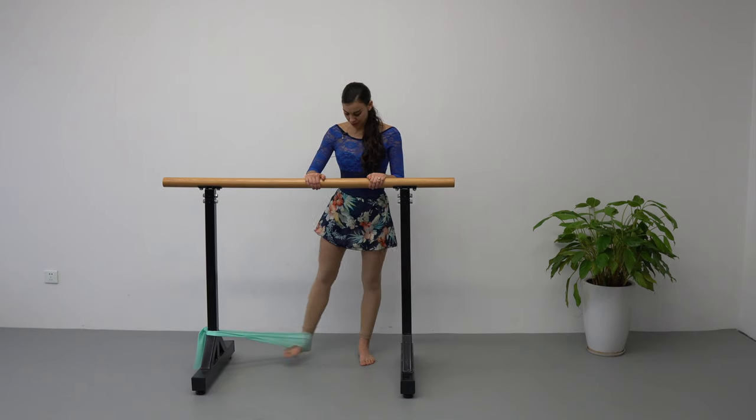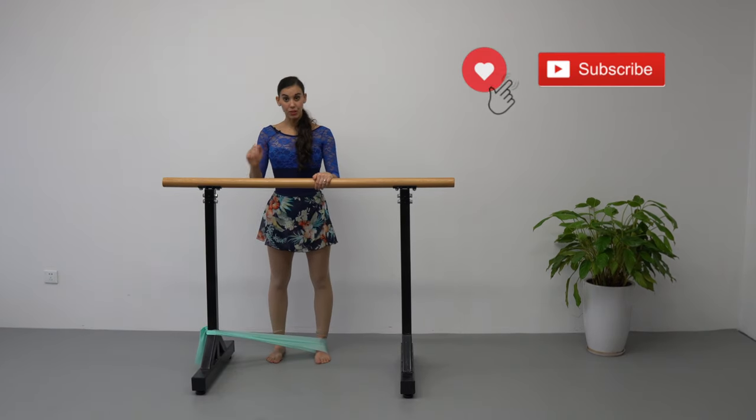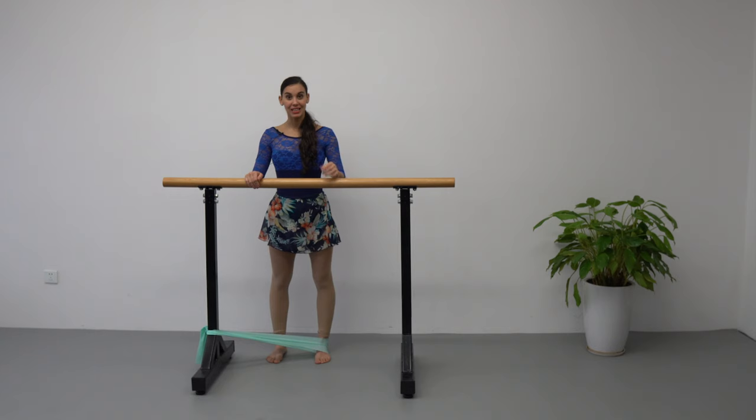You're going to change to first foot parallel position and we are going to do relevé again — eight repetitions. Focus on going straight up and down without sickling your foot. Let's do it.